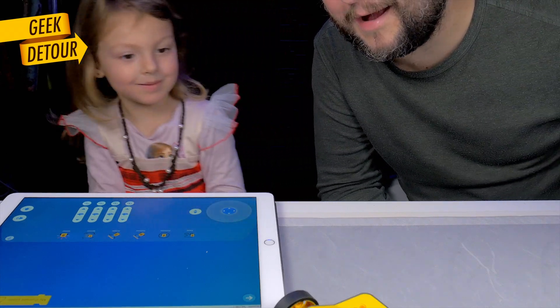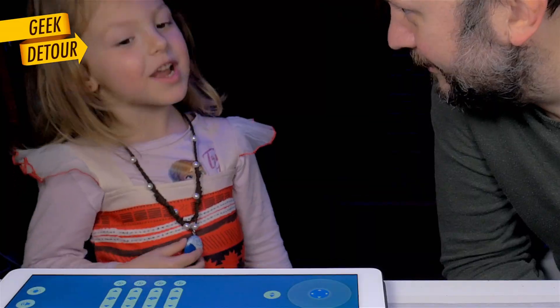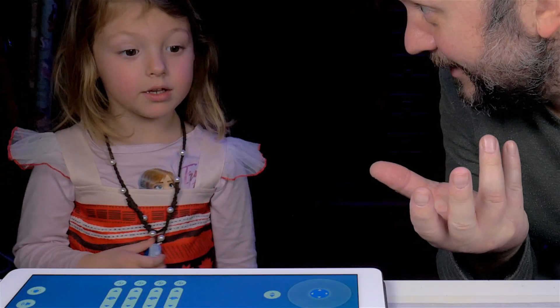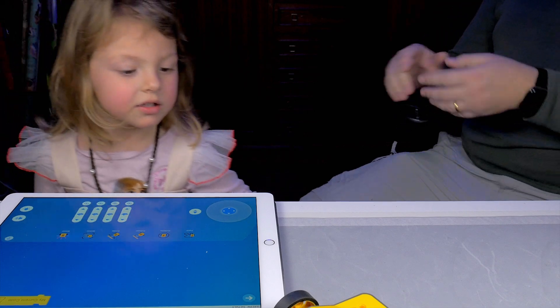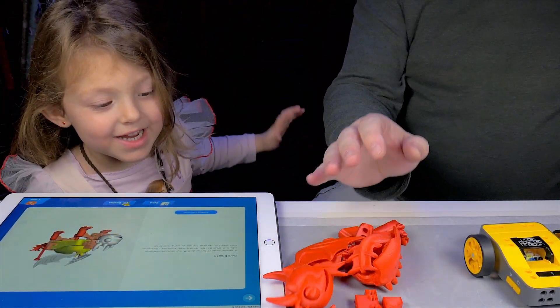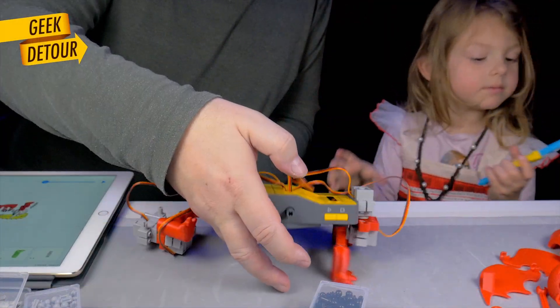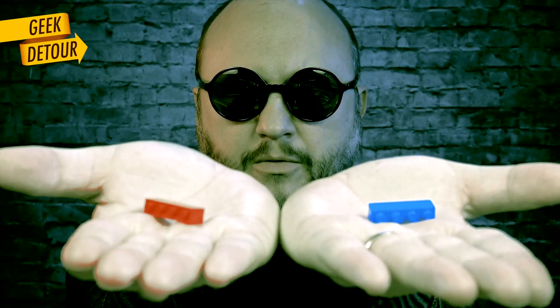Maybe a tree, maybe a dragon — she chose dragon. That's perfect because I already had the printed parts for the dragon, but that turned out to be a mistake. There are much better models to start with. So let's do something: you take the blue pill and I'll show you a happy montage where everything seems easy, perfect, and fun.